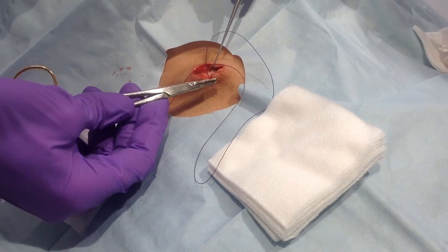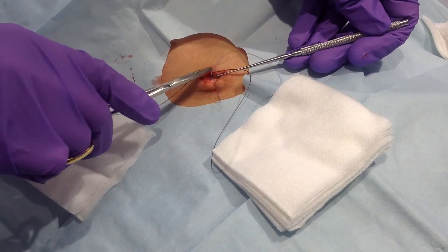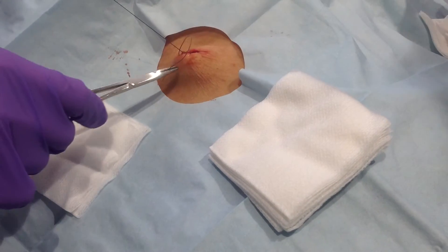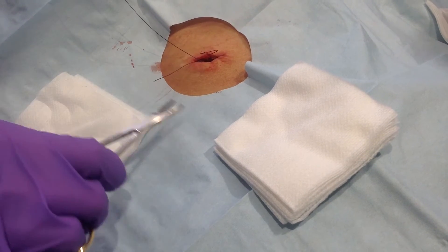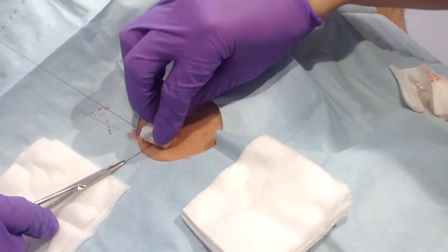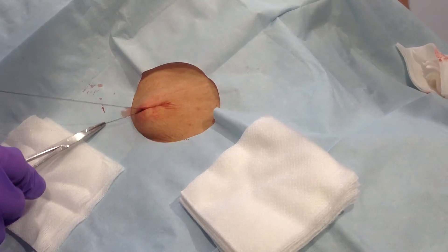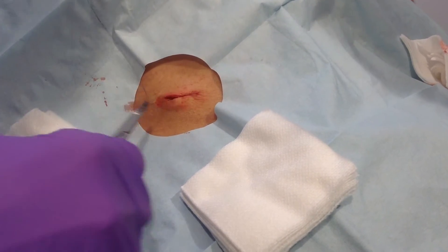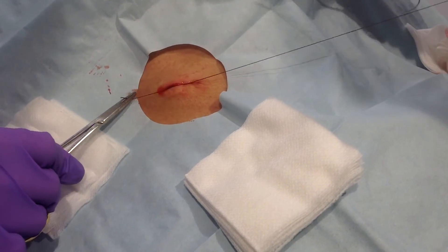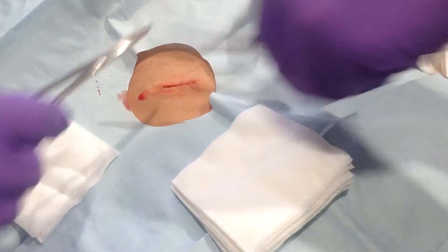You can feel when you go through the collagen, and then you want to match the depth to where you came out on the first side. So there's your kiss. Square, align, sink, align, square, sink, align, square, sink, align, square, sink, lock, lock, and cut all the way down on the knot. Perfect.